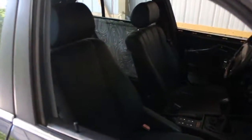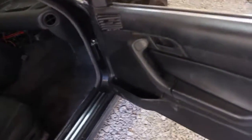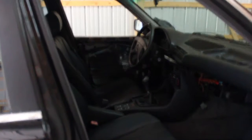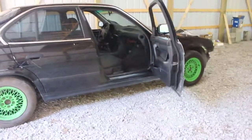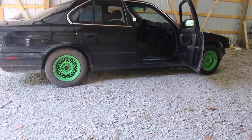Maybe in a different video I'll do the front ones, but for now I'm just going to keep these on. They don't shake around too much. We'll see about the front doors. Anyway, that's it for this video — thanks for watching, and I'll see you guys in the next video.